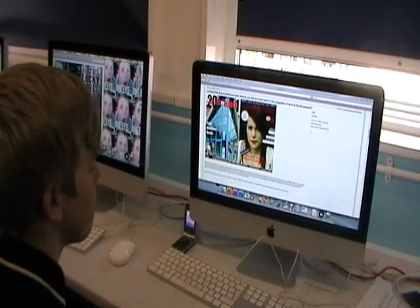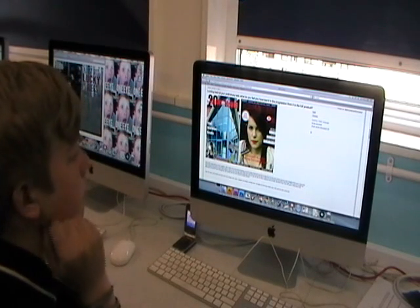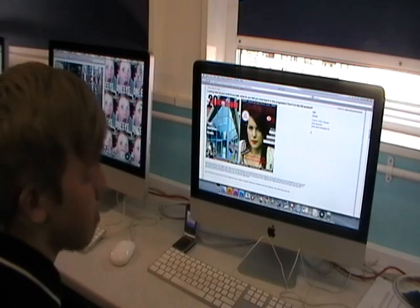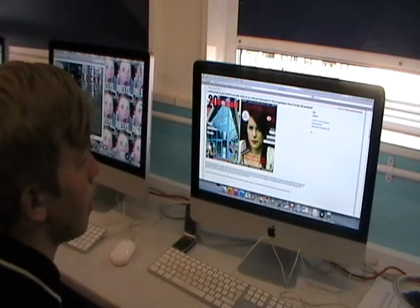I'm going to talk about my progression from my school magazine to my music magazine. At first I was kind of worried about using Photoshop because I didn't really know any of the tools.